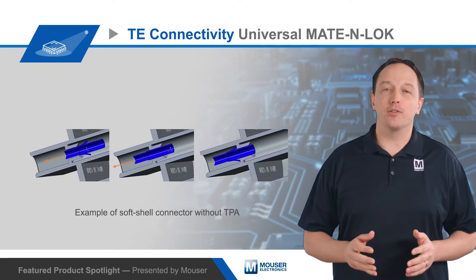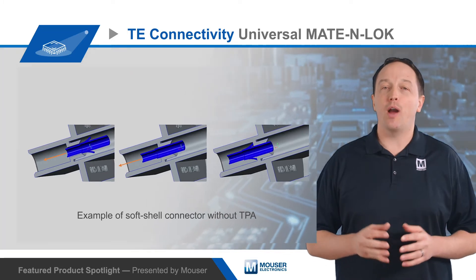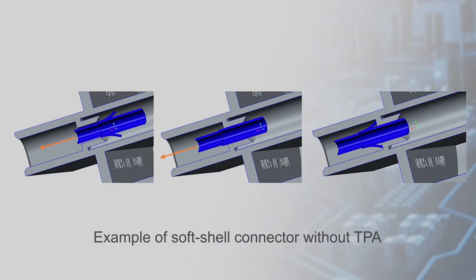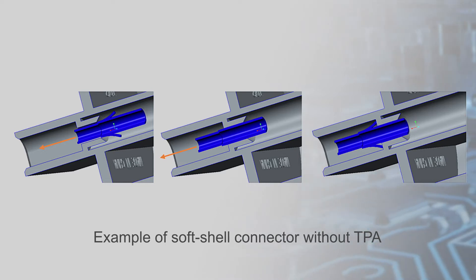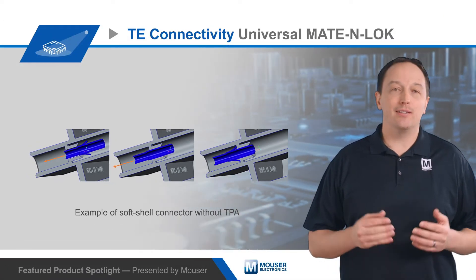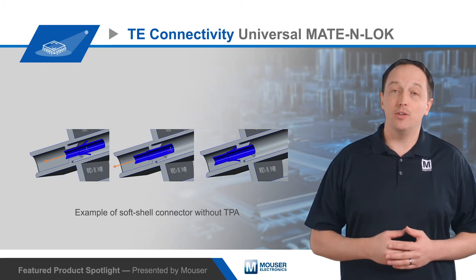Low-cost soft shell connectors offer a great deal of application flexibility, as they can be assembled with a variety of different terminals. These terminals have metal lances that deflect when inserted into the housing, then spring out once the terminal is fully seated, locking against an internal plastic ledge on the housing to prevent the terminal from backing out. If not fully seated, the lances don't spring out and the terminal can easily back out, causing reliability issues or failures.